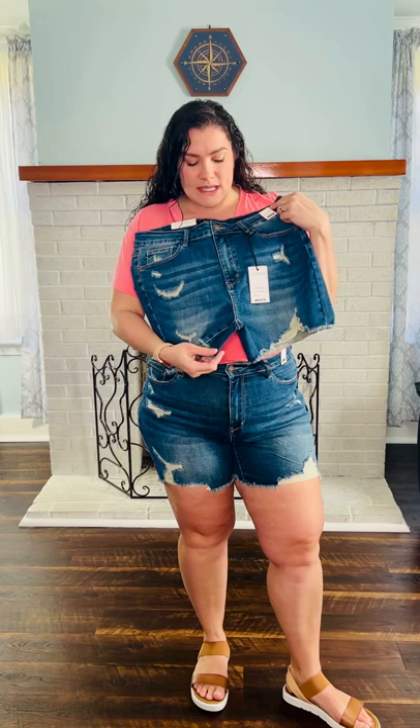They're going to be a dark wash, a high rise. Ladies that are between a small and extra large, your rise is going to be a 10.5 inch rise, and then ladies that are plus sizes 1X through 3X, you're going to have a 12.25 inch rise.